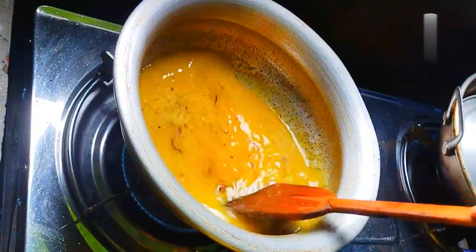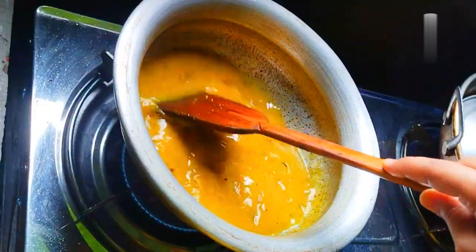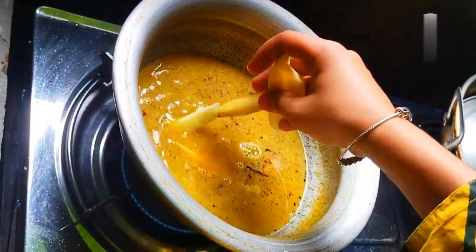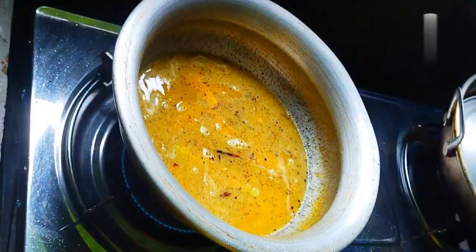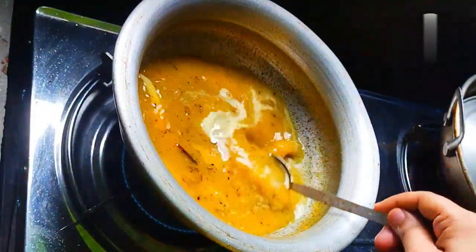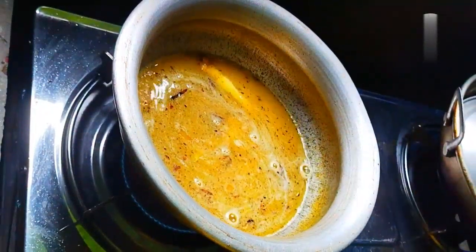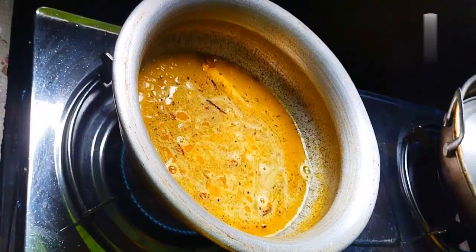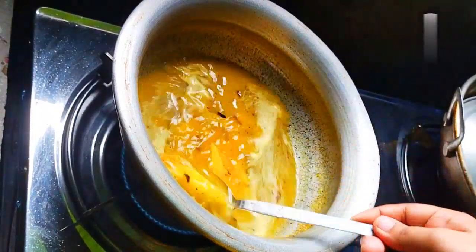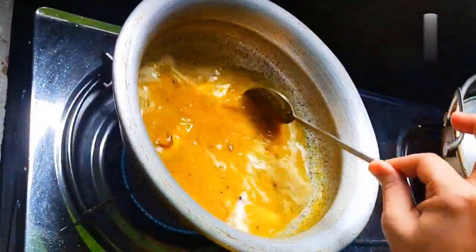I can't recommend this to you all just yet. I am going to give you the taste test. You can give me your feedback and I will share the results. If you have to boil it, I will give you the time to get them ready. The taste will be perfect.